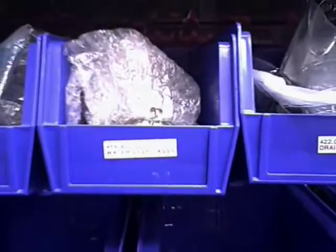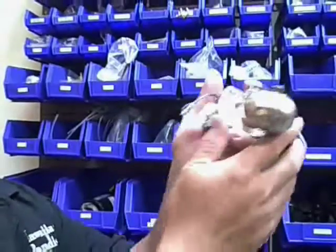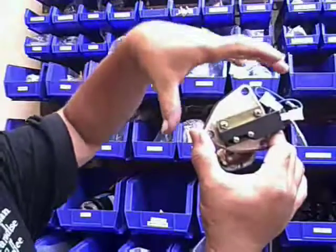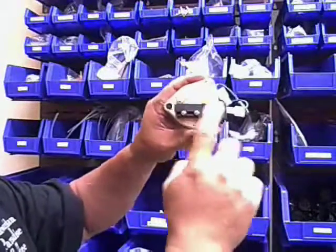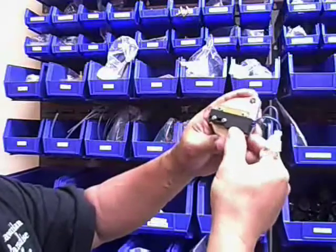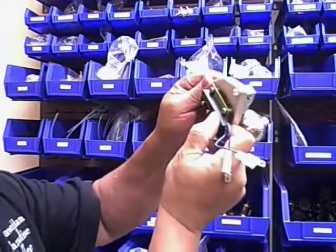Water level assembly 464922002. The float assembly is attached to the side of the tank with four bolts. There is a reed switch with two connectors, and the reed switch is spring-loaded mounted so it can move inside and out.